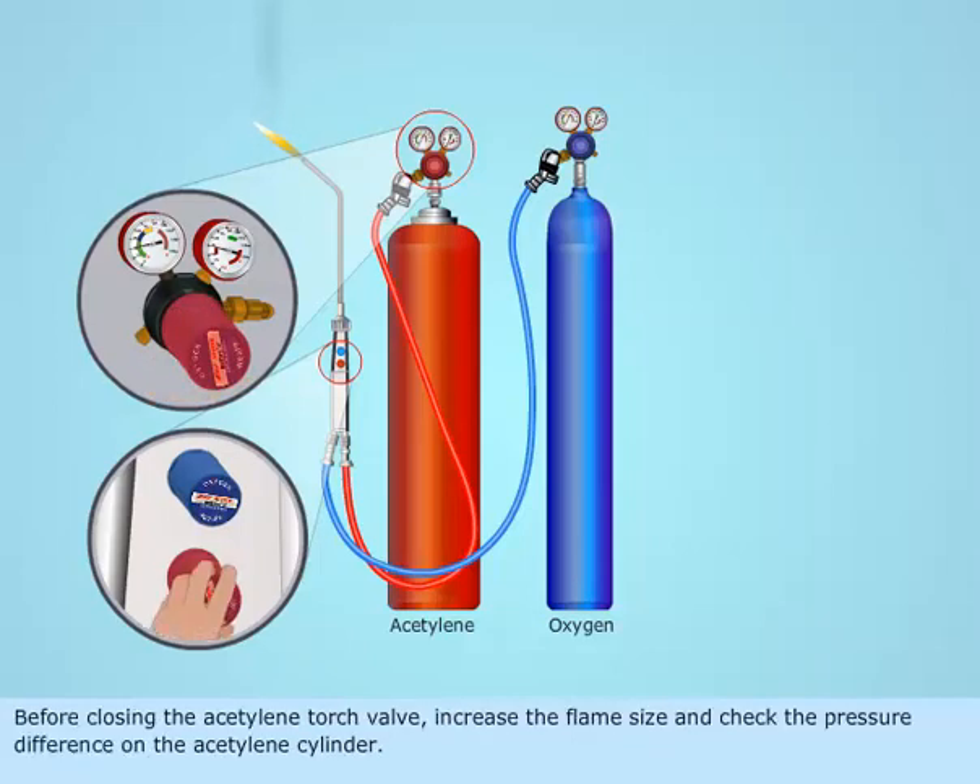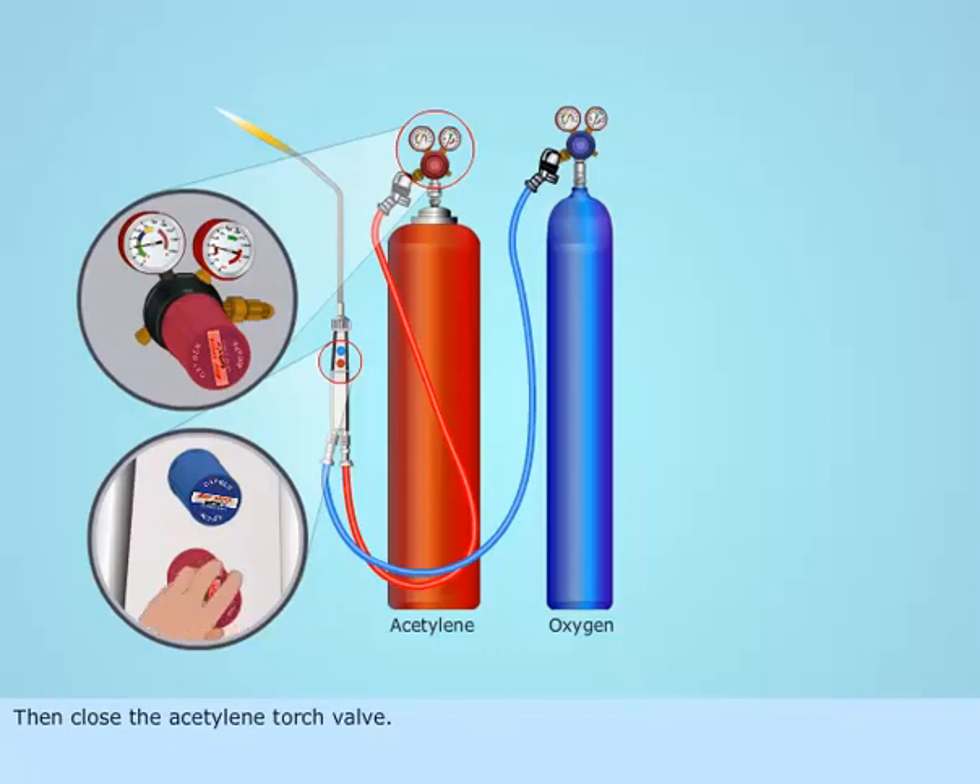Before closing the acetylene torch valve, increase the flame size and check the pressure difference on the acetylene cylinder. Then, close the acetylene torch valve.